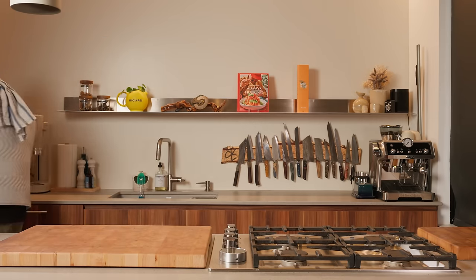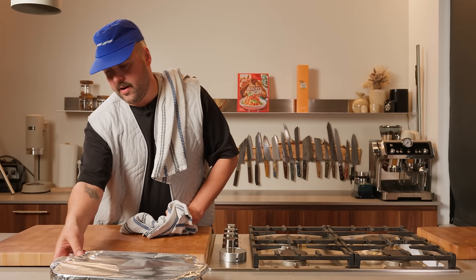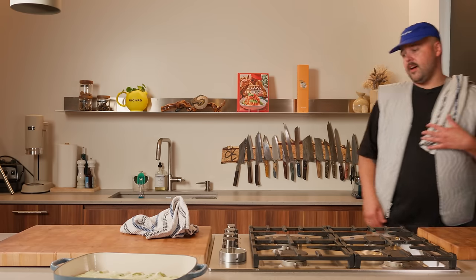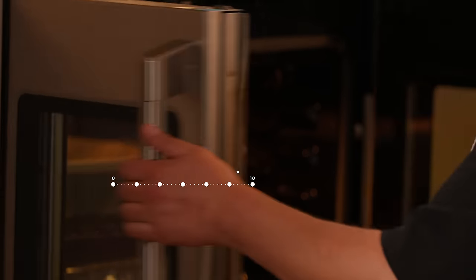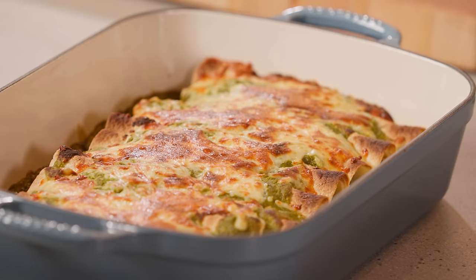Okay, it's been 10 minutes. Let's go. Oh my God — that is beautiful. And now we're going to let that in the oven for another 10-15 minutes until the cheese is beautiful and bubbly. Let's go. Oh my God, look at this!